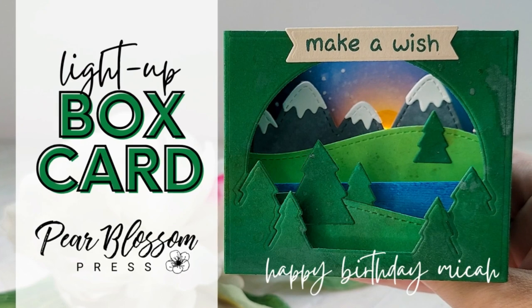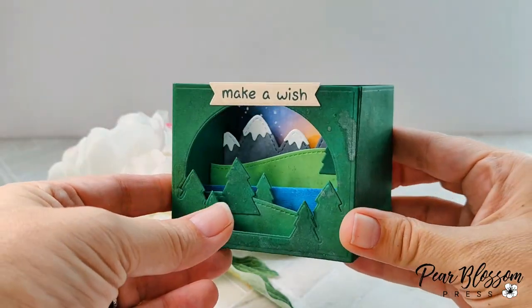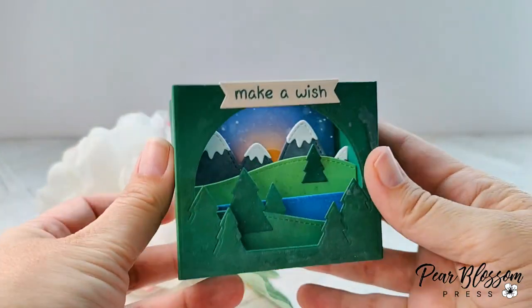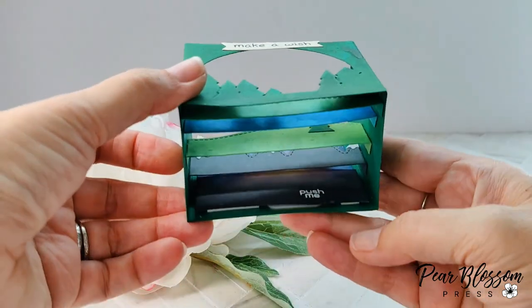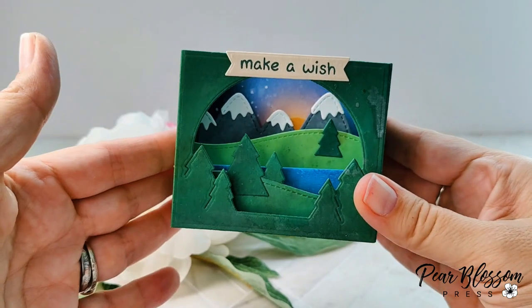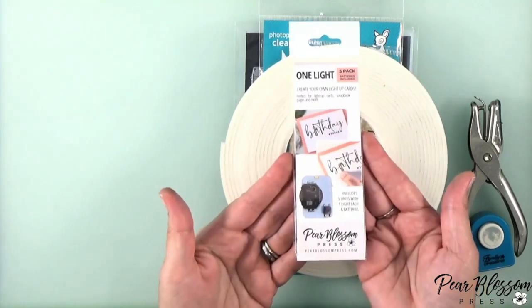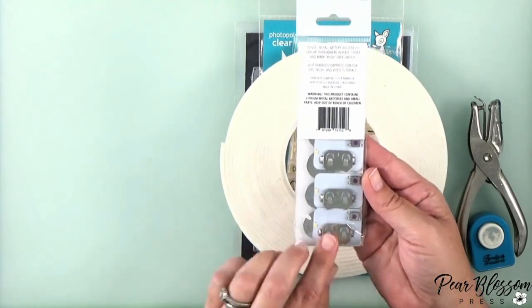Hey crafty friend, it's Amanda with Pear Blossom Press, and today I'm celebrating my husband Micah's birthday. I wanted to make him a fun little light-up card. I've made a similar card before where I lit up the sunset, and he said it was one of his favorite cards. That one was flat — this time I decided to step it up a notch and make it a box card. We're going camping for his birthday; he loves the mountains, the wilderness, and the desert.